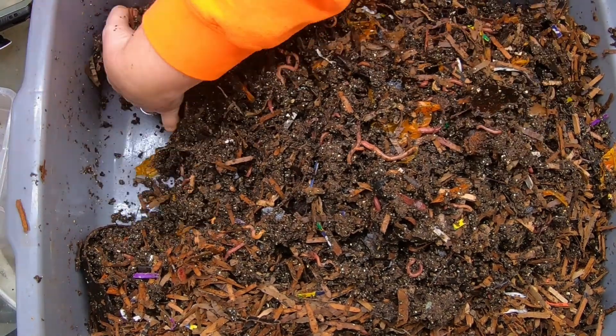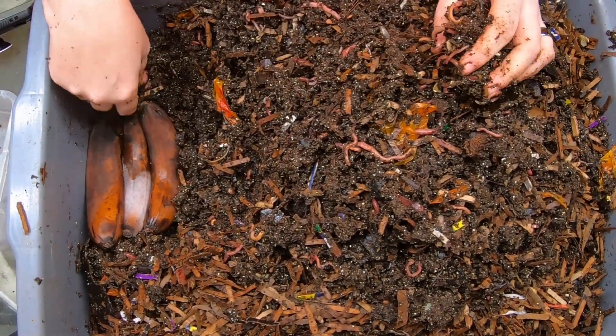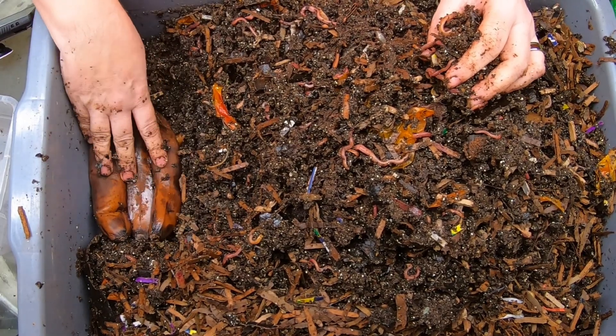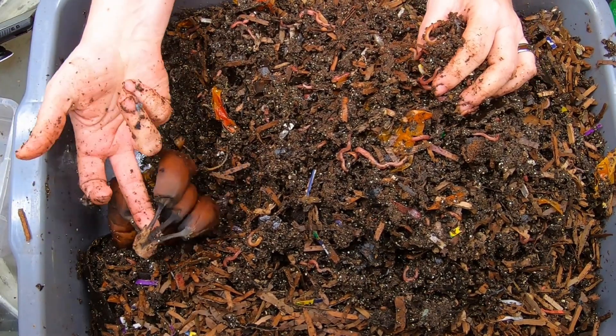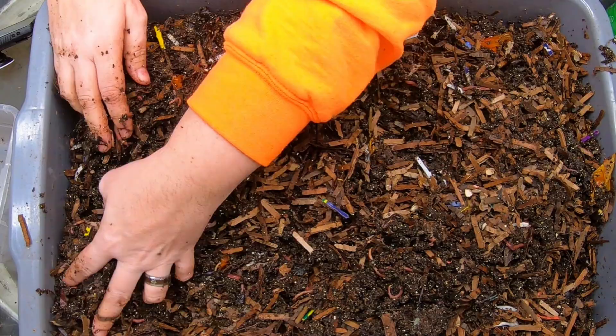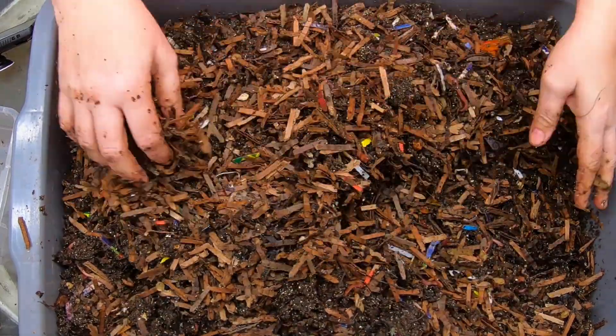For this side of the bin, I have some previously frozen bananas. These ought to go over really well, except for the stem — the stems usually last for a couple of months — but those bananas are definitely going to be on the favorite foods list of those worms.